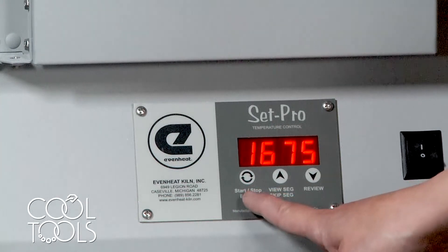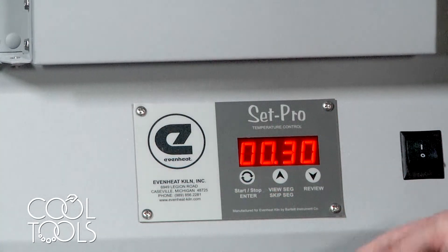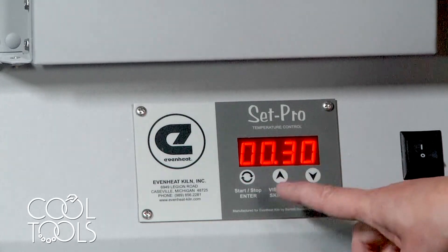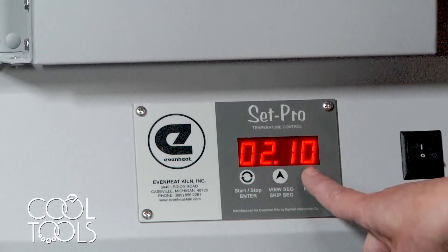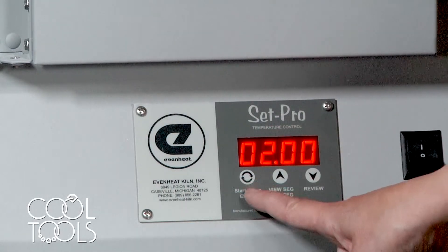Then hit the start/stop enter key to submit that selection. Now it's asking us 'hold' — how long would we like the kiln to maintain that temperature? Any numbers to the left of the dot are hours and to the right are minutes. Right now it's 30 minutes, so we're going to arrow up to tell our kiln to hold for two hours, then hit enter.